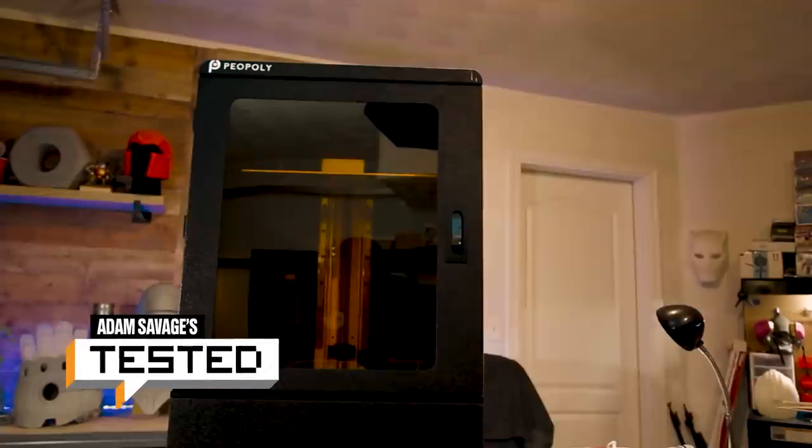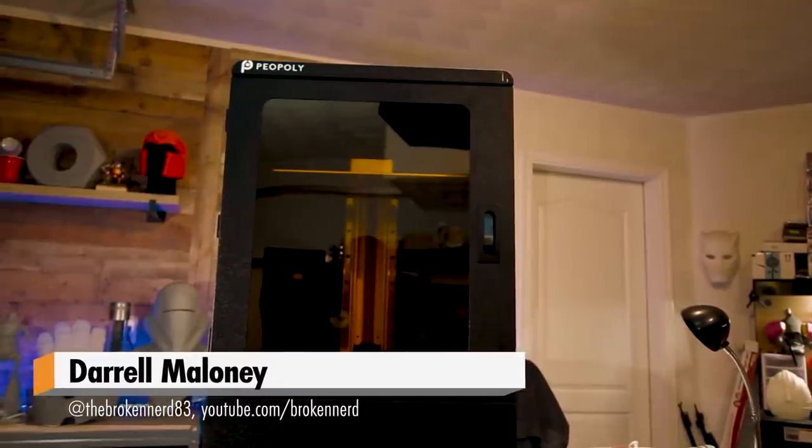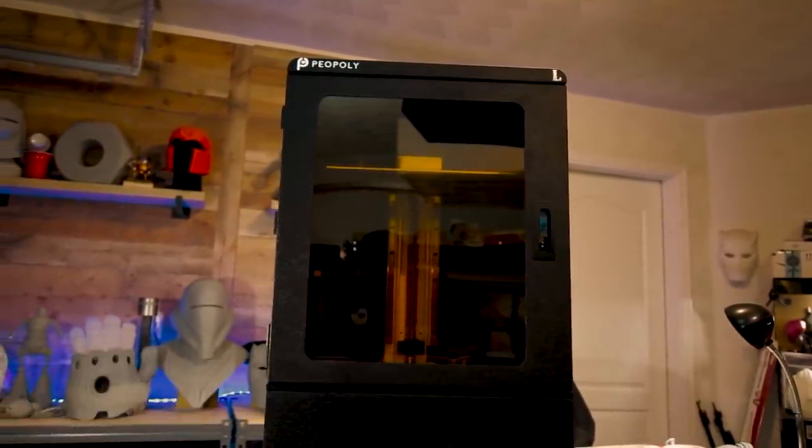Hey everyone, Darryl here with Tested and today I'm going to be talking about some of my favorite things from this year. I'm starting off my list with one of the most used items in my shop this year, which is the Piopoly Phenom L.